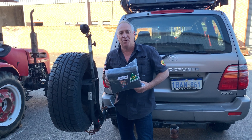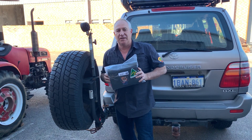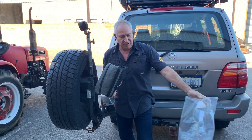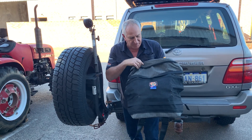Hi everyone, Darren again from Aussie Outback Supplies. We've been asked a few times to do an instructional video on how to set up our spare wheel storage bin bag onto the back of the wheel. So today we're going to do an unbagging, which is pretty easy. Get the canvas spare wheel bag out — obviously Aussie made, AOS branded as you're kind of familiar with.